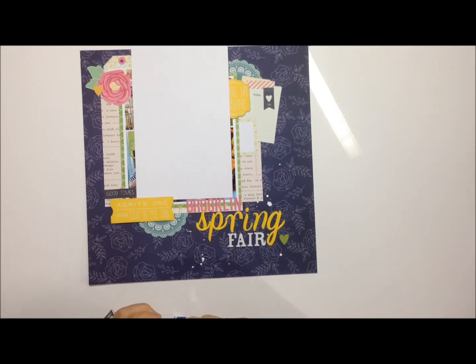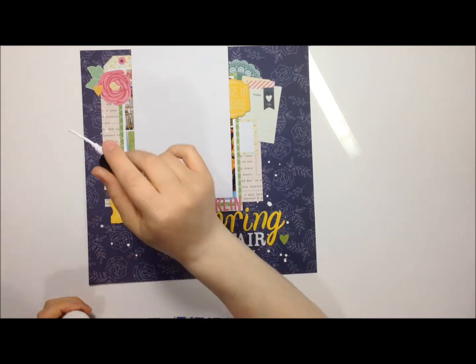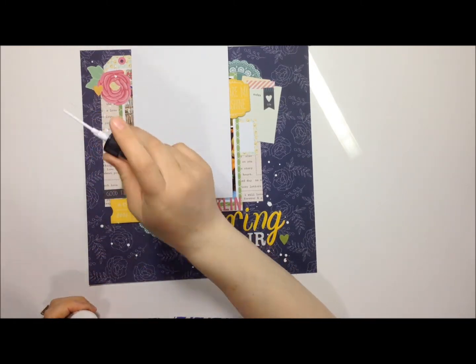Now I'm just using some distress spray in white linen and calling it done. Thanks so much for watching guys, stay tuned for the next video coming soon. Thanks to all my new subscribers for subscribing and thumbs up — please like my video, thanks guys, take care, bye!